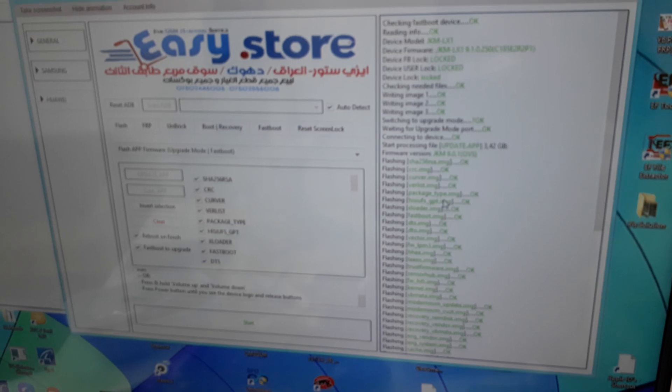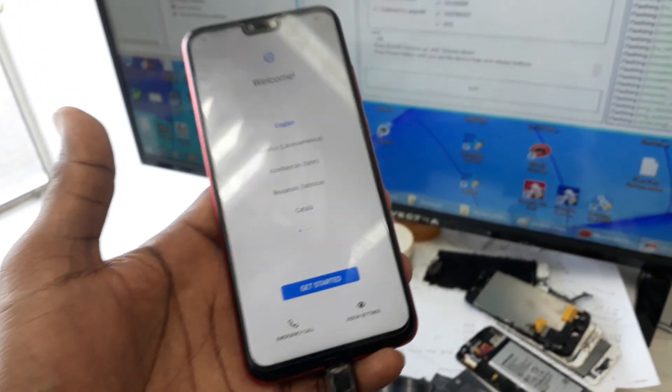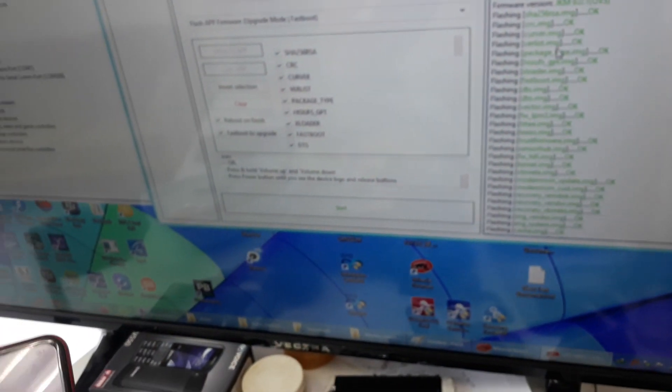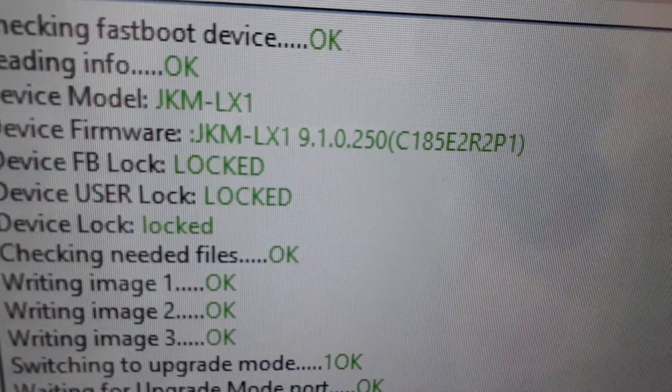Just wanted to check — the phone is turned on. So that is the success report. I wanted to share with you that you can downgrade your phone from 250 to 220.